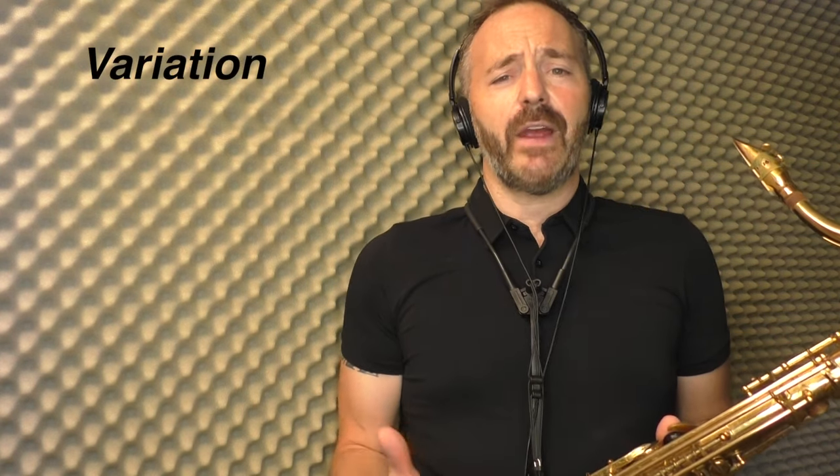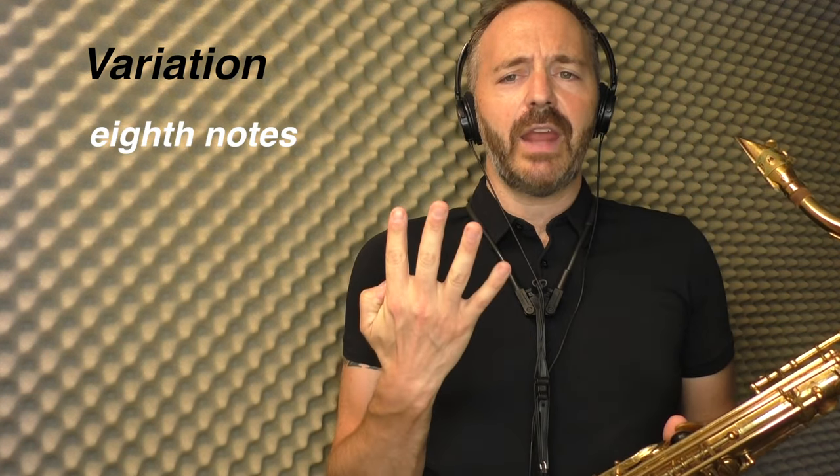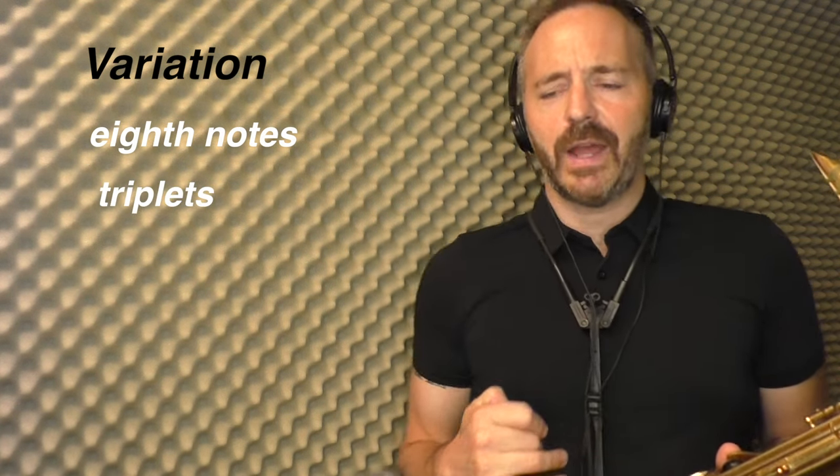Okay, so I hope that gives you an idea of how you can play that lick in a solo. Now here's a quick variation. Right there I was playing that group of four notes in eighth notes, but you could also make it triplets and that would sound like this.